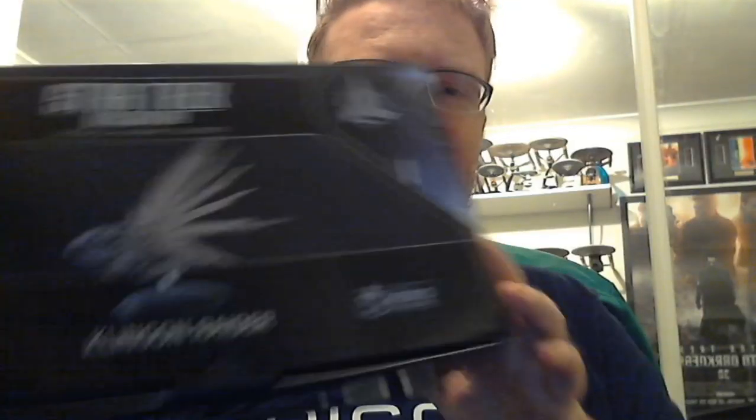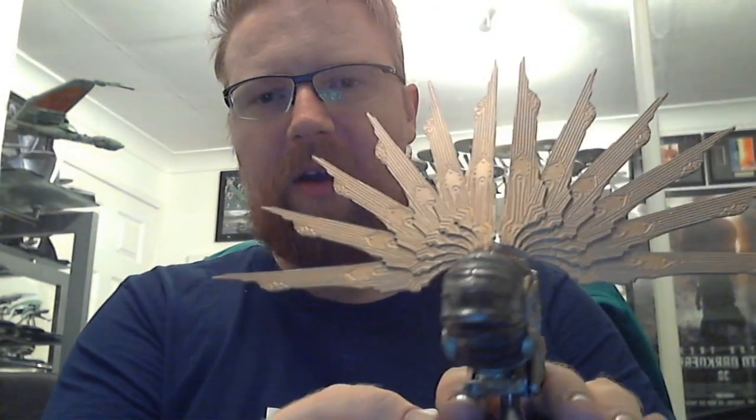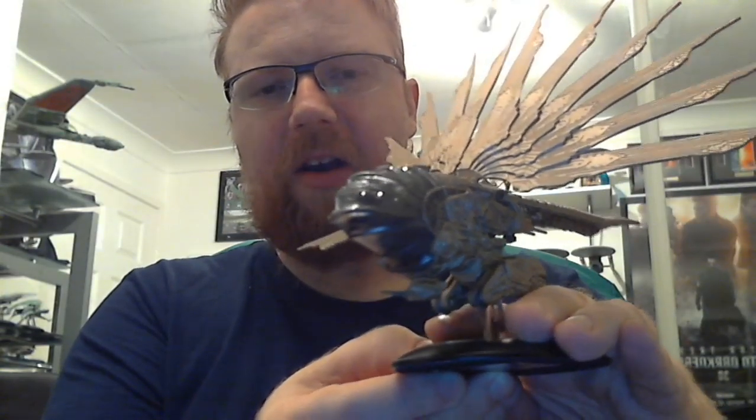So today — this evening actually — I'm going to be doing this one. It came in the post yesterday, so I'm going to get into it. It is the Klingon Raider, Star Trek Discovery — the official Starship Klingon review for the Discovery collection. I'll get into the magazine first, and once I've done that, we'll get into the model as well. There it is — the Klingon Raider, the one we saw Ash Tyler and Gabriel Lorca steal to escape from the Klingons.